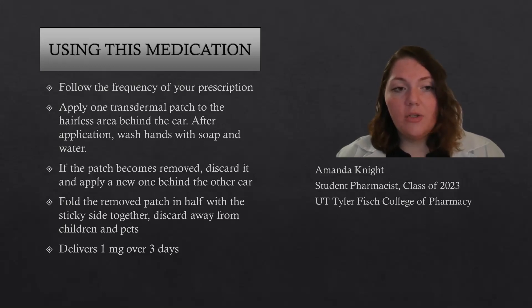When you remove the patch to discard it, make sure you fold it in half with the sticky sides together, and then discard it away from the reach of children and pets.